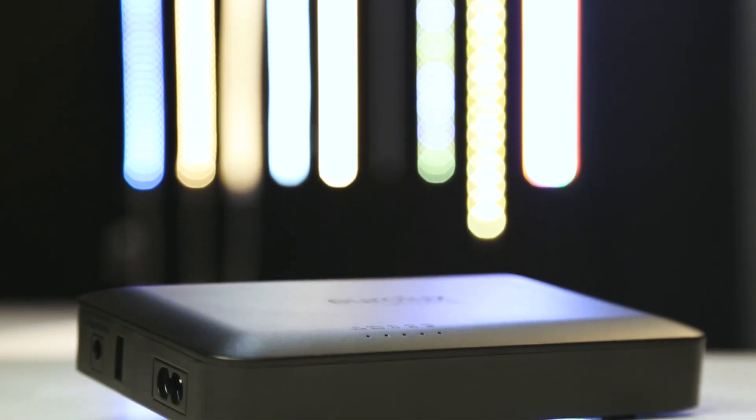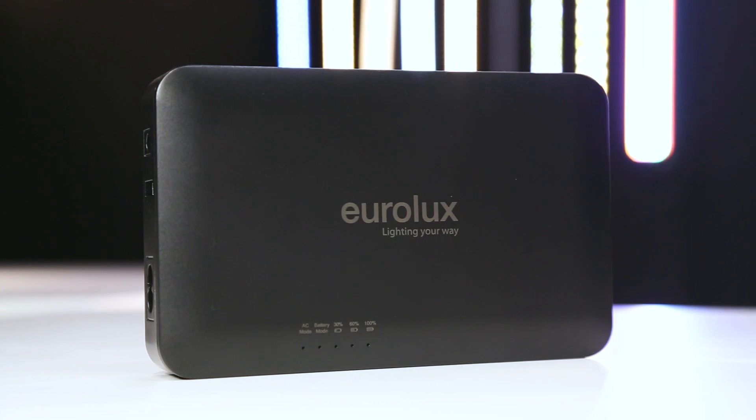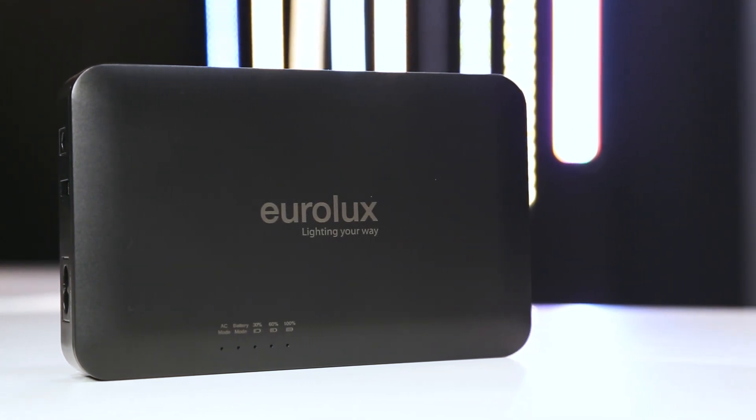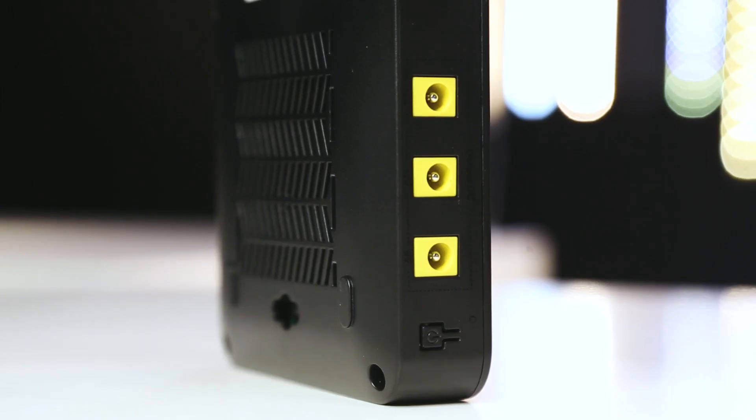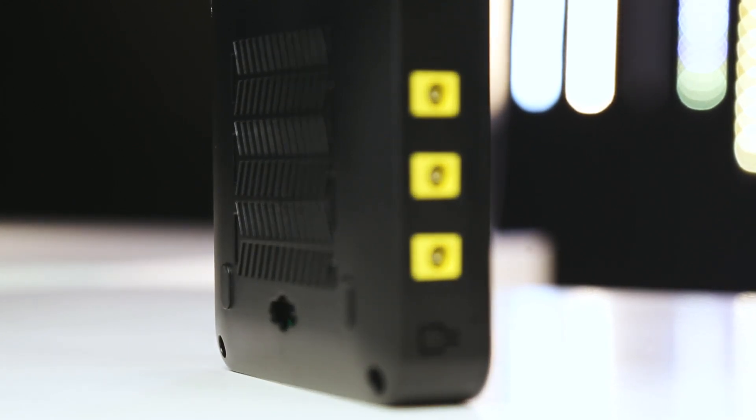With four DC and one USB output ports, the smart 50 watt mini UPS is able to power multiple devices simultaneously. AC to DC transfer ensures seamless power supply.